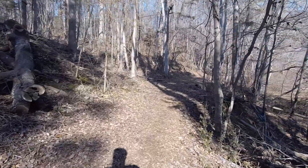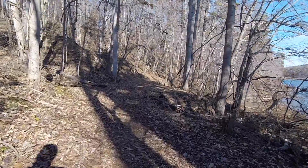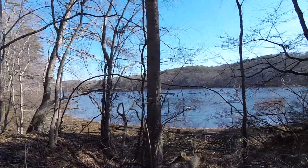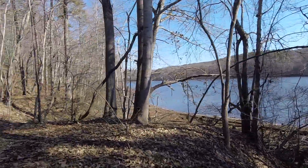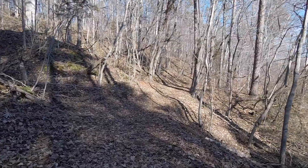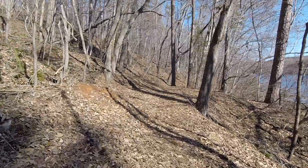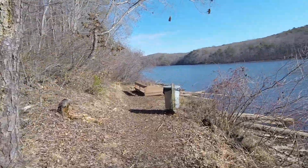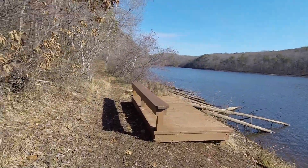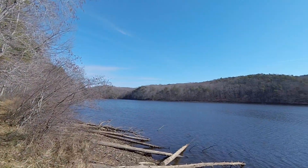I've seen a couple videos on YouTube, not a whole lot. I want to get out here and get the year started off right with a decent hike — 6.3 miles. So it kind of goes along the lake here. It's pretty out here. I thought I might get a little better views without all the leaves, and I'm right — you can pretty much see it. We are on the Blue Blaze Trail. Coming to the first little observation place here, with a little trash can and a bench — a nice little observation area.